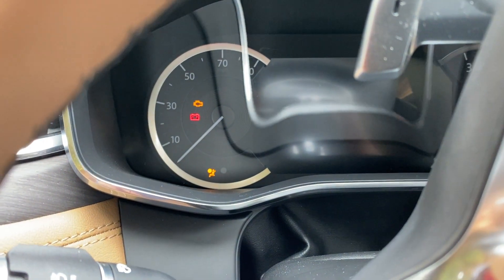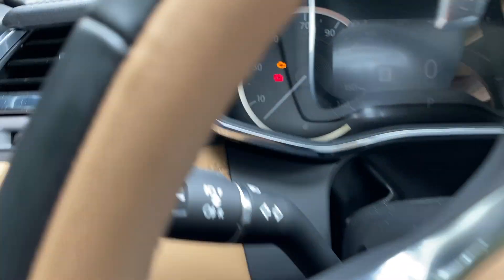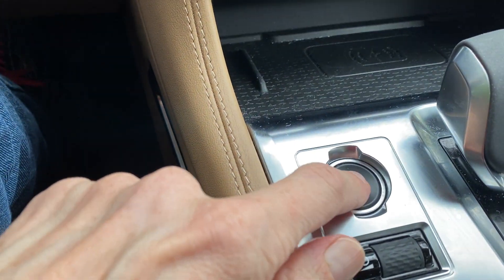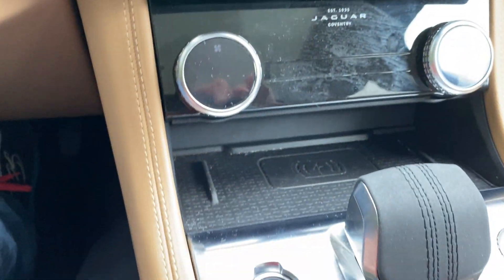I felt something in the brake pedal. Got some various sounds going on — let me close the door.